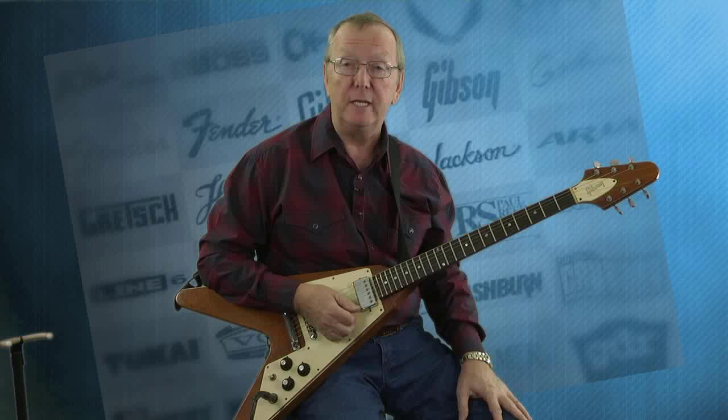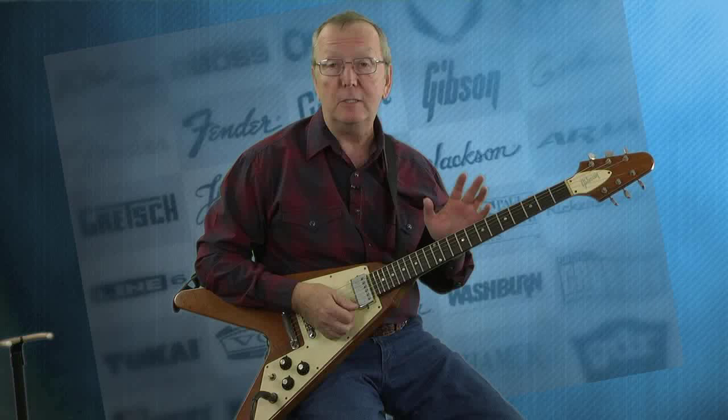Hey everybody, Lawman Mike at www.lawmanguitars.com. Boy, have I got a couple really cool Gibson guitars for you today. We're going to be demoing two Gibson Flying Vs, and I'll tell you what, these guitars are awesome.